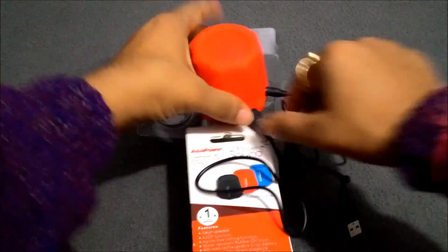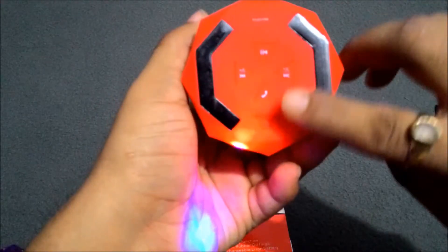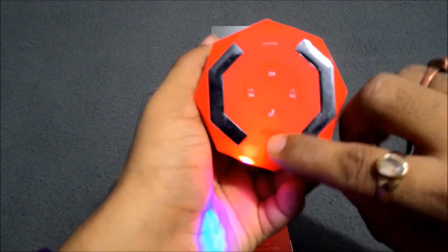Now I am going to show you how this device looks and how you use it. On the bottom side here, you can see there is an on and off button.